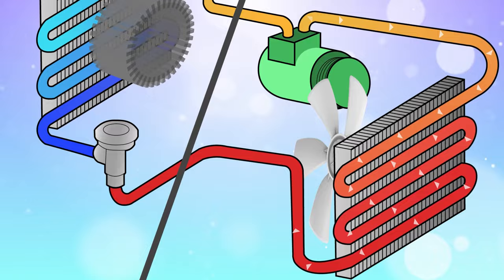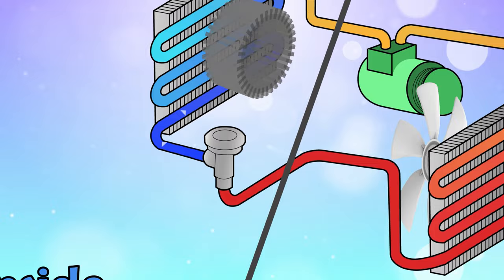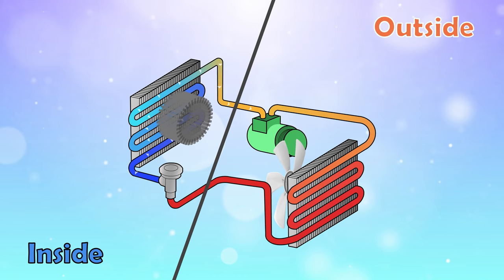On its way back inside, the refrigerant passes through an expansion valve. This will remove pressure from the liquid, turning it back into a vapor, resulting in very cold air. That cold air is blown through the air ducts and sent throughout your house, vehicle, or shop.